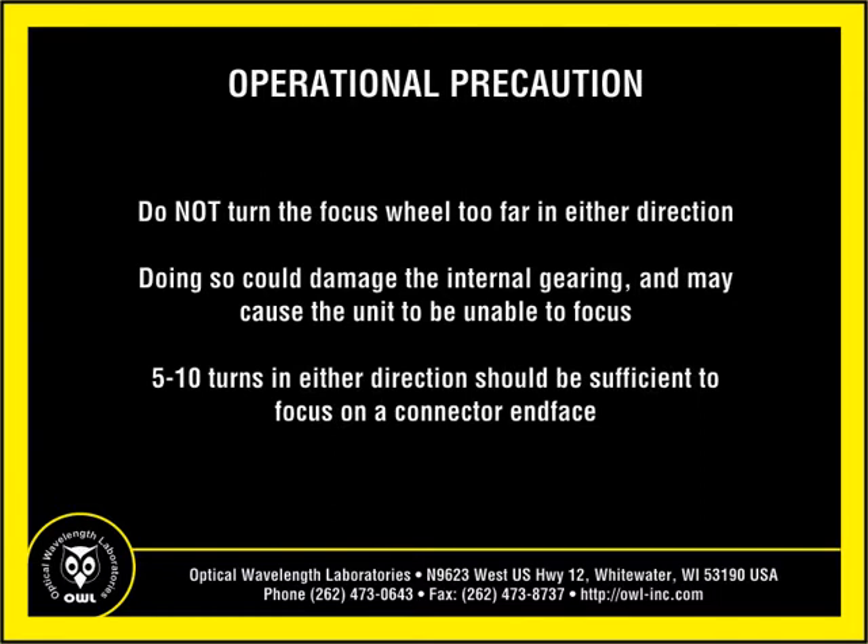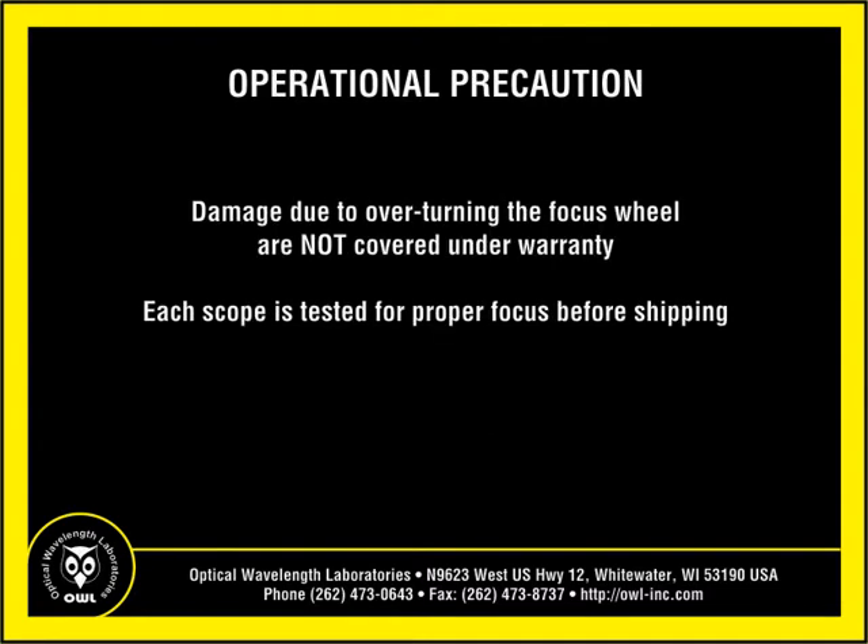Do not turn the focus wheel too far in either direction. Doing so could damage the internal gearing inside the unit, causing the unit to be unable to focus. Five to ten turns in either direction should be sufficient for focusing on the connector end face. Scopes damaged from overturning the focus wheel are not covered under warranty.